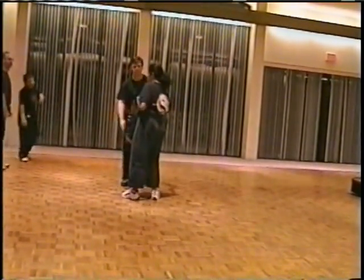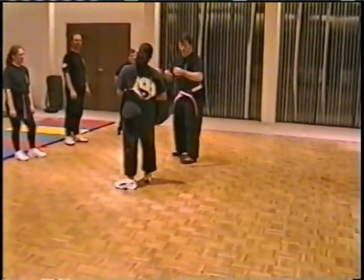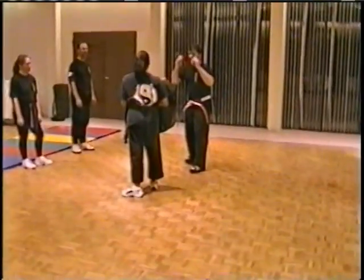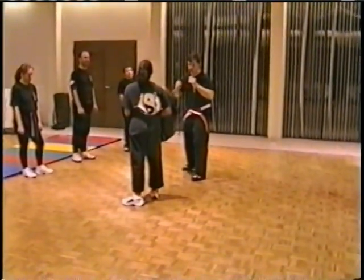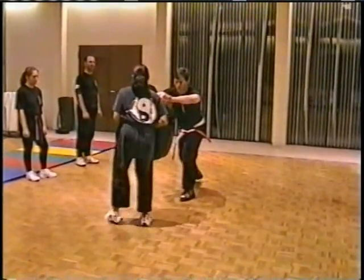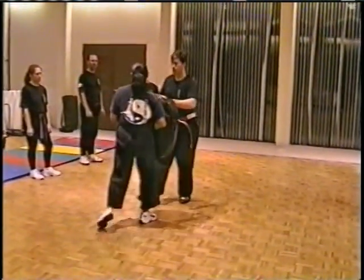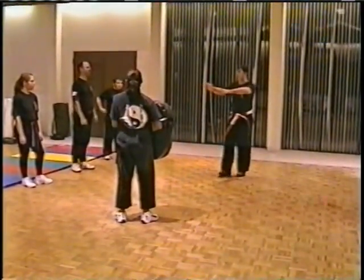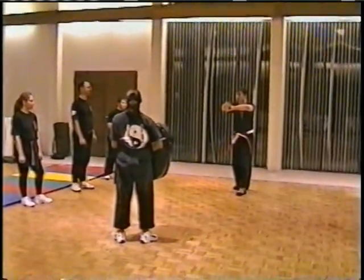Now you're going to use your voice. You're going to say 'No' when you hit. So you're going to hit hard and yell 'No.' It'll be here — 'No!' — and then put it in your knee — 'No!' And you're not going to be out here alone. Everybody's going to yell 'No' at the same time so the person who's out here won't feel self-conscious about it.